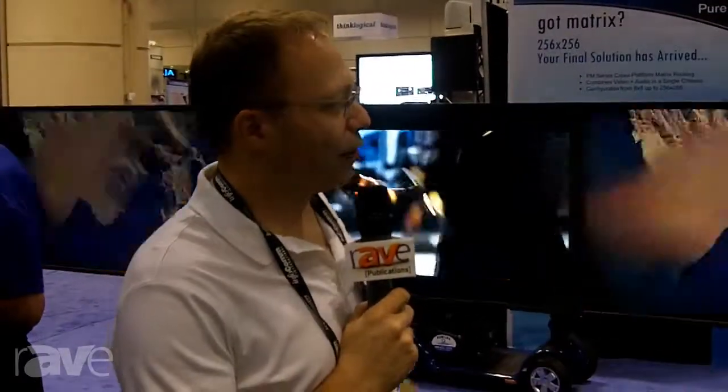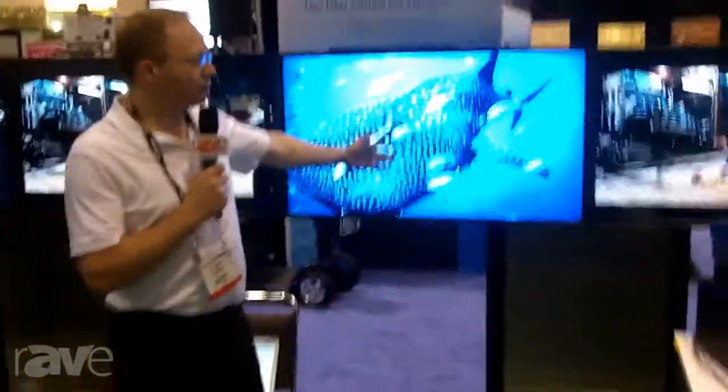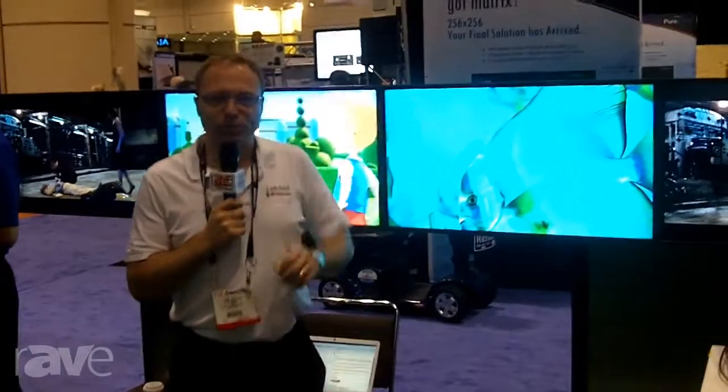Most HDMI switching takes several seconds to accomplish, and there's a delay — you lose image. What you're seeing with these is as quick as a scene change on TV. Instant seamless switching. It's one of the best things that we offer.